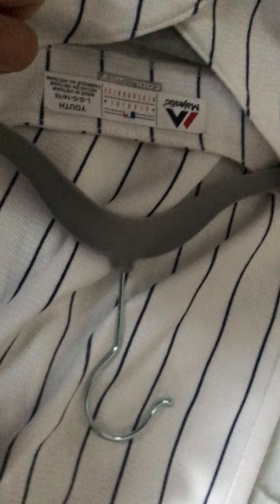This is an Aaron Judge cool base jersey. I also have this picture of Derek Jeter — and this is actually the same jersey shown in that picture. That's my first baseball right there, and that's my mitt. I caught the ball; it was just a toss-up. The jersey is a large 14-16, so I can wear it for a couple of years. The shirt I'm wearing right now is a medium.